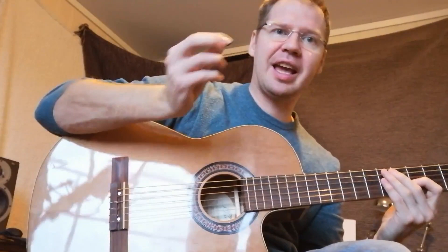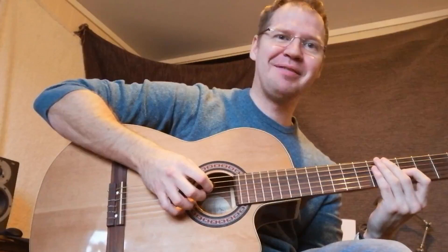Hello. I'd like to show you the combination of the pick and the fingers in the right hand. In the video, it looks like my left hand.